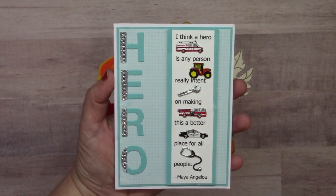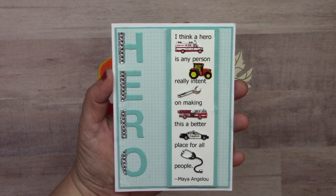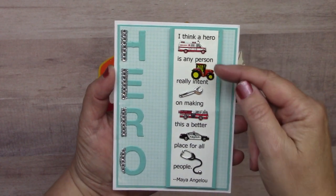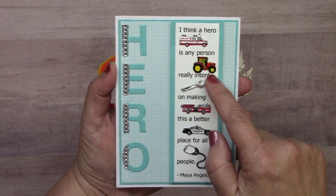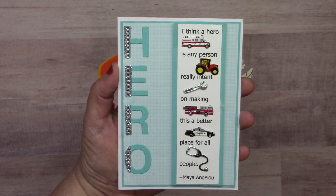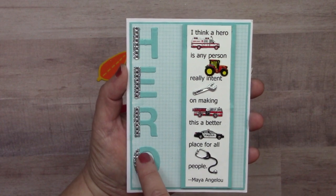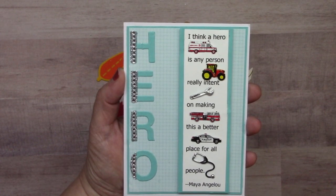Here's a special card from Susan Matthews for all the everyday heroes in our lives. Representing various professions: first responders with the ambulance, fire truck, and police car; people growing our food with the tractor; tools representing workers keeping everything running; and the healthcare profession with the stethoscope. The letters are accented with a strip of clear bling and underneath a smaller strip of glitter washi tape.